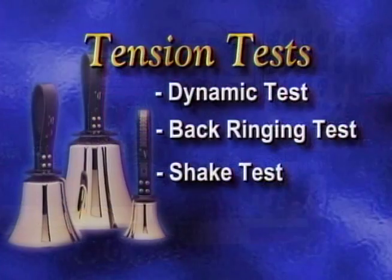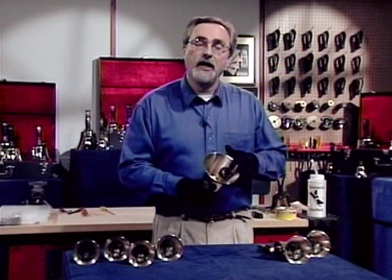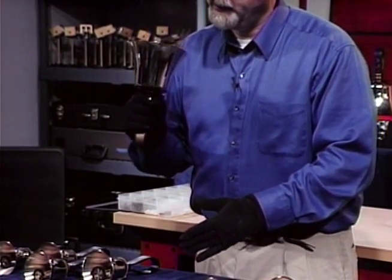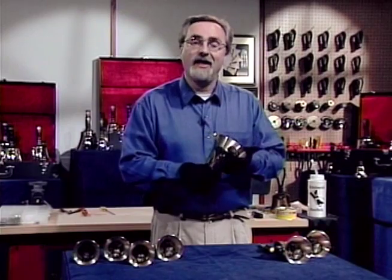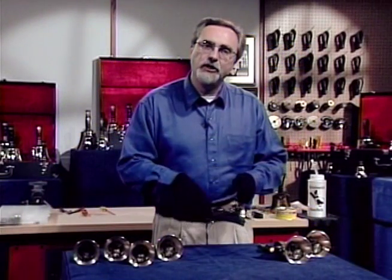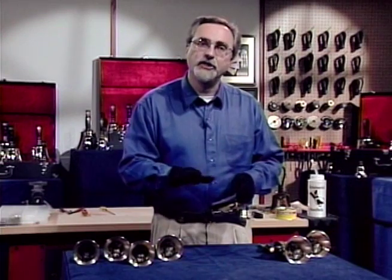Third, check the shake test, making sure the clapper head strikes both sides of the casting evenly. And lastly, check the martelato test. When the martelato is placed into the foam on the table, make sure the clapper head only strikes once.